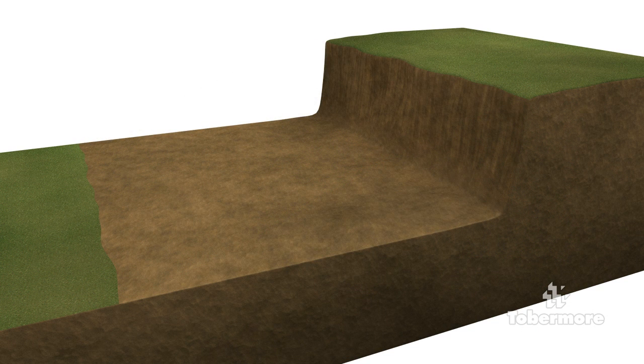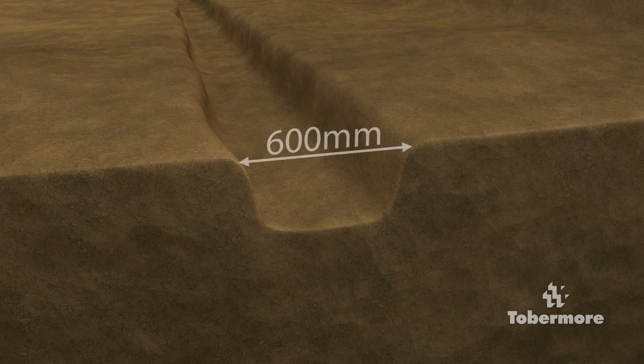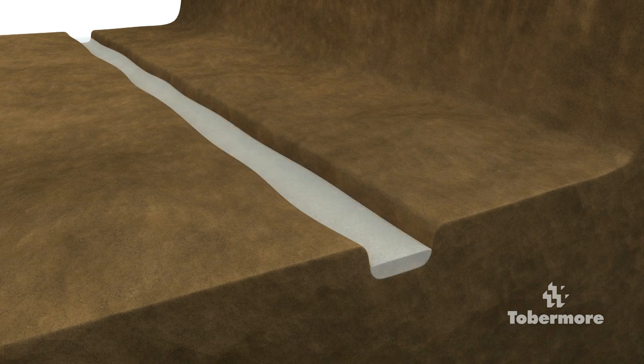Once the project area has been cleared, a foundation for the Secura wall must be prepared. When excavating the foundation, if you encounter organic or wet soil, you must remove this and replace it with granular material. The foundation for the Secura Grand reinforced wall should be 600mm wide and 350mm deep. Place a 150mm deep foundation of 25N concrete, leaving sufficient depth to install one course of blocks below ground level to prevent the wall slipping forwards or rotating. Ensure the foundation material is compacted and level.